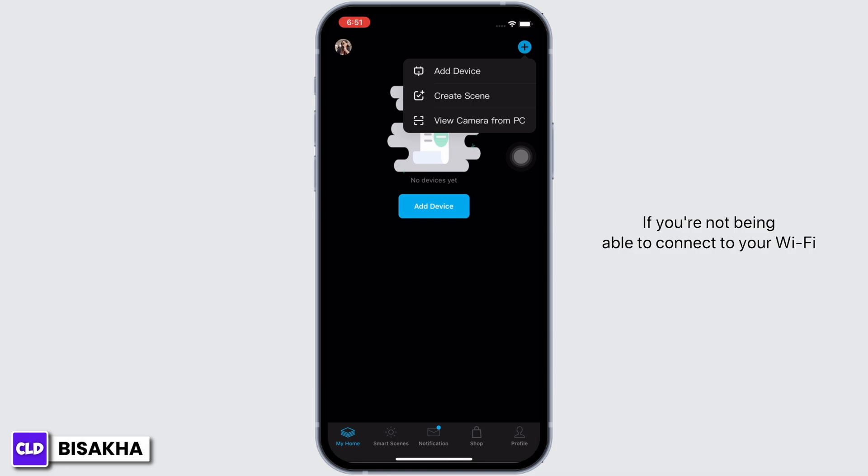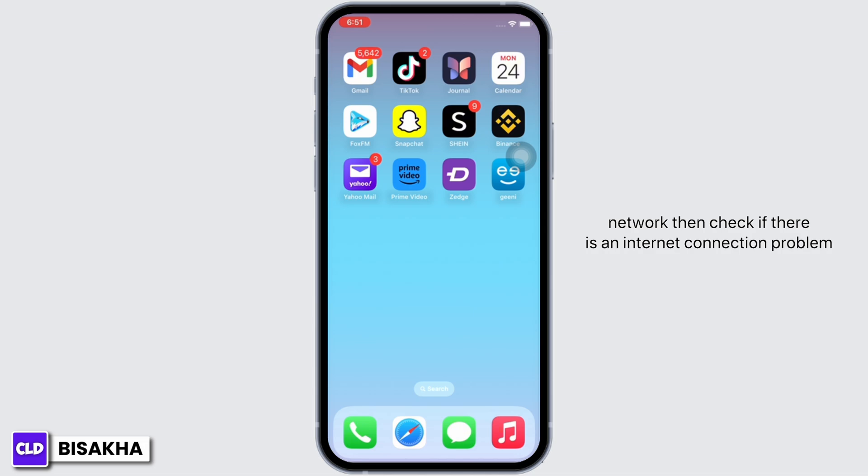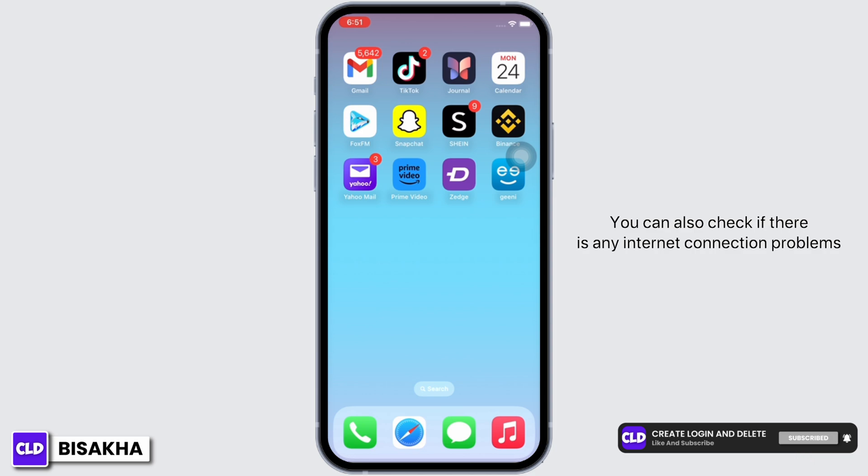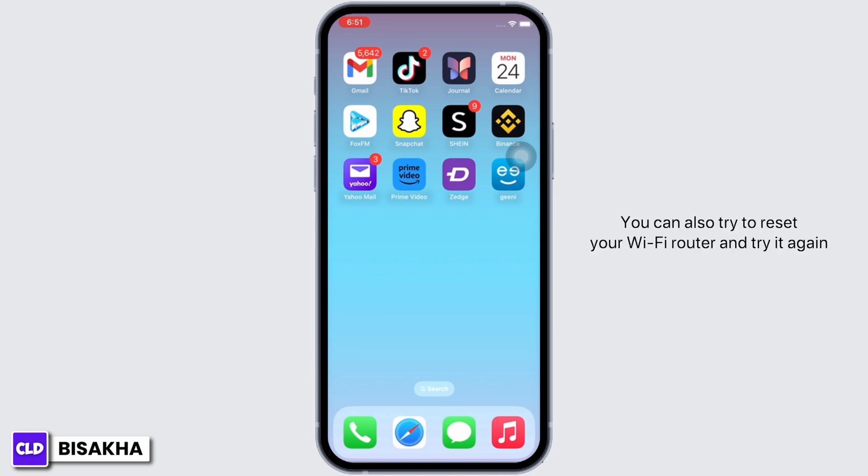If you're not being able to connect to your Wi-Fi network, then check if there is an internet connection problem. If your Wi-Fi signal is too weak, you can also try to reset your Wi-Fi router and try it again.